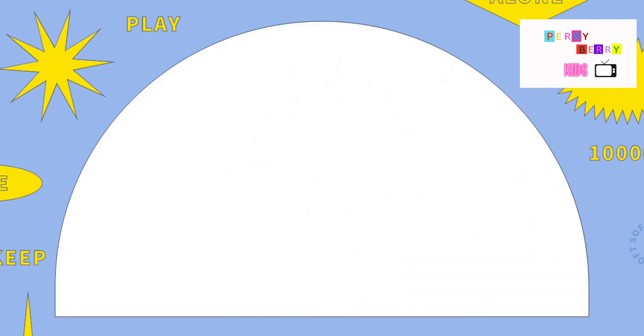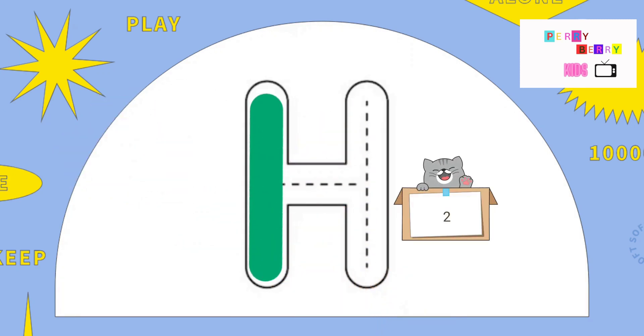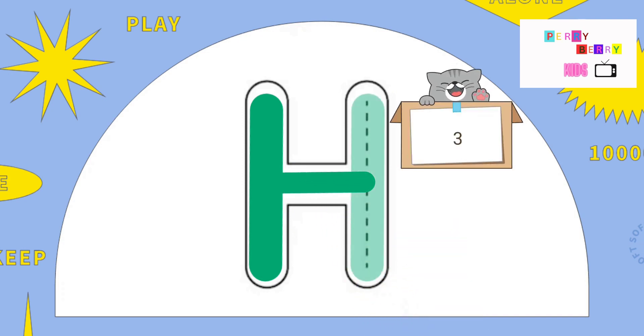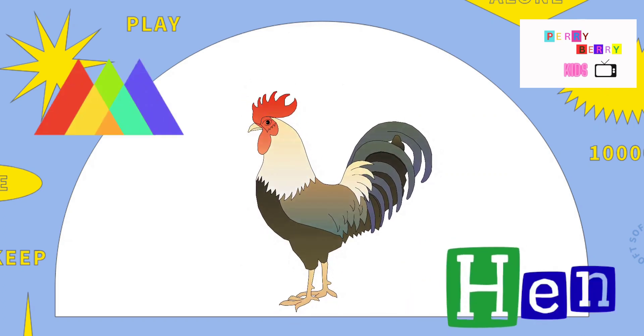The letter H. Pull down, across at the middle, and pull down. Here it is, the letter H. H is for Hand.